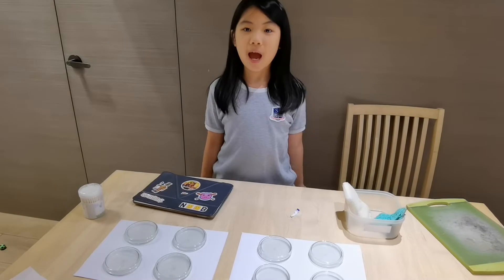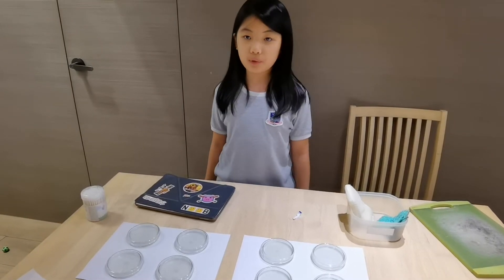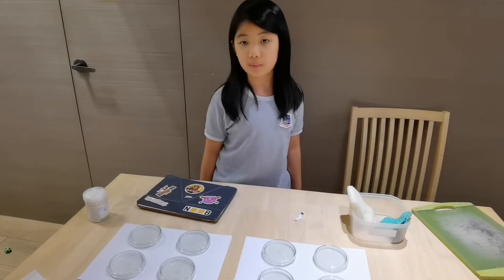At last, I will tape the petri dishes, write down their names and put them in a box.